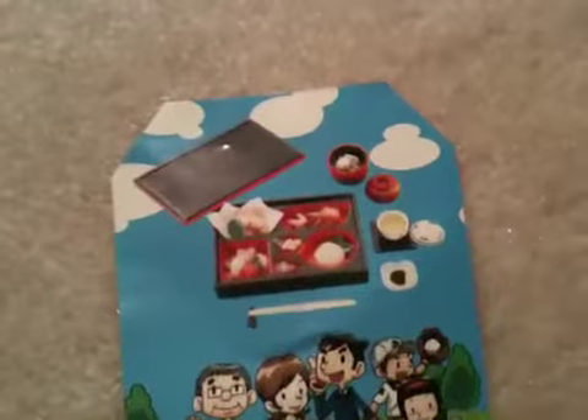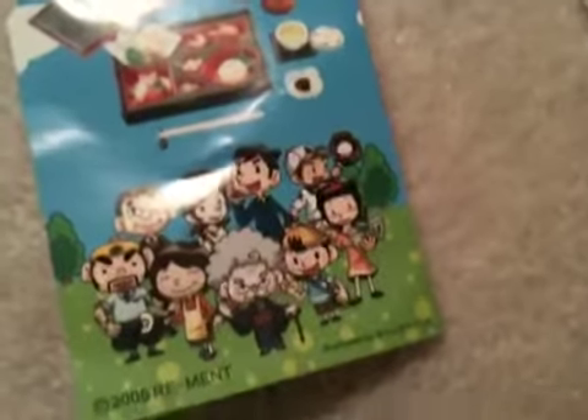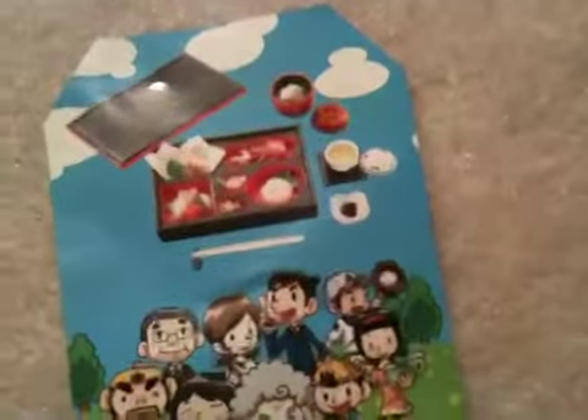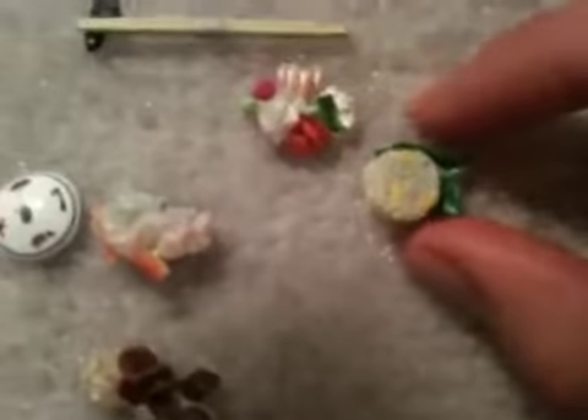Is that where the paper goes? It came with this little piece of paper and I'm like, what is this? Please tell me this fits in here. I don't know, I don't know the sashimi— in there somewhere, right? Well, this should be the rice, and it should be this one, right?